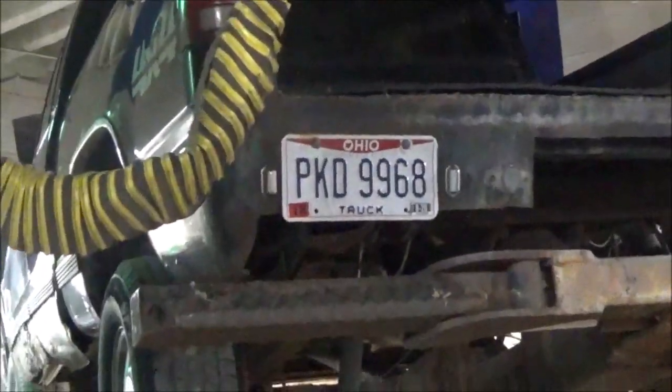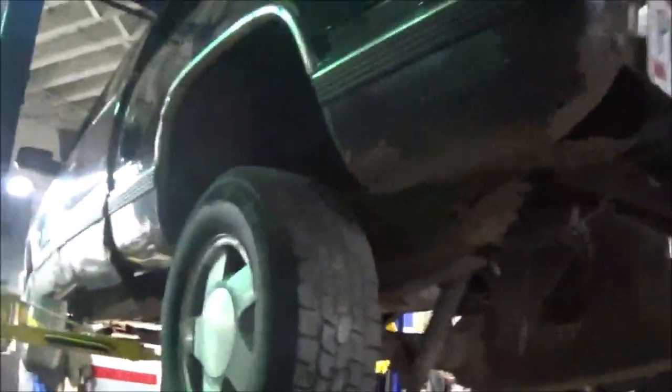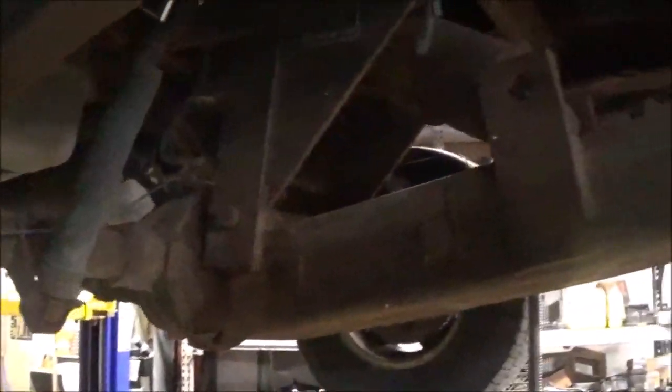Alright, what is this? A 1998 GMC Sierra — you want to say it, Tony? GMC Sierra. It's got a couple things on here. This thing has a wheel lift on here — really? This is too small of a truck to have all this stuff on here, but it's a 1500, and the customer complained that somebody put a transmission in.